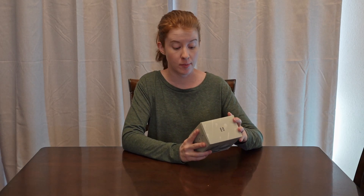Hey guys, welcome back. Today we are looking at a baby sound machine. This one is the Hatch Rest Go — the sleep sounds on the go.